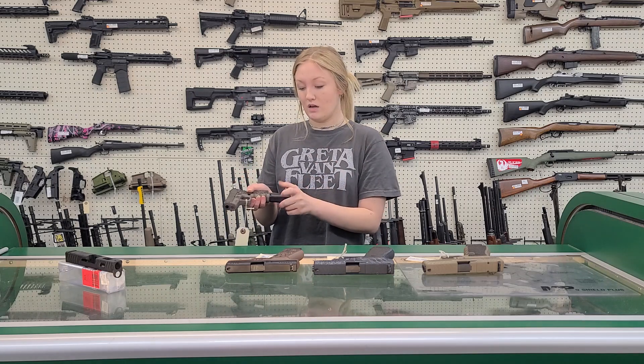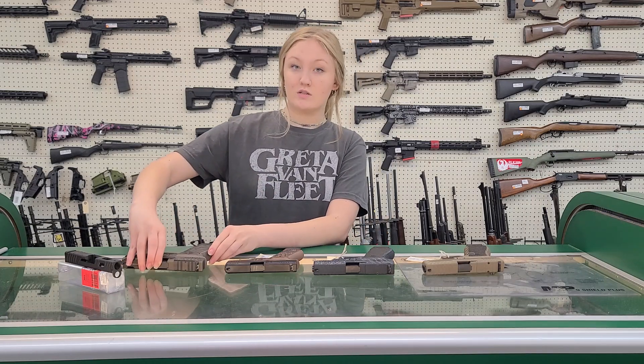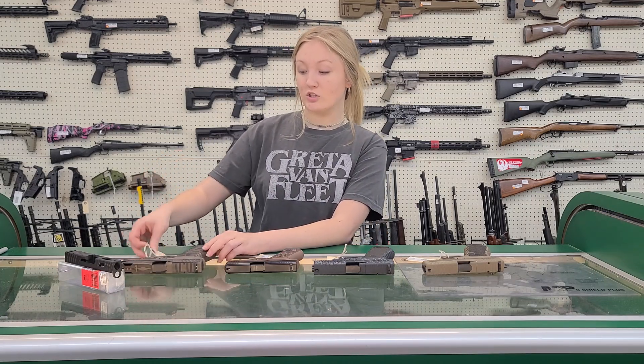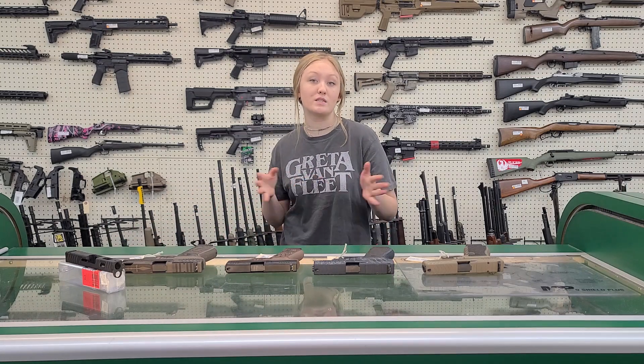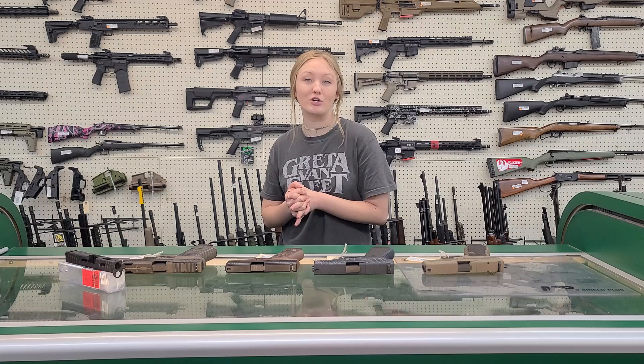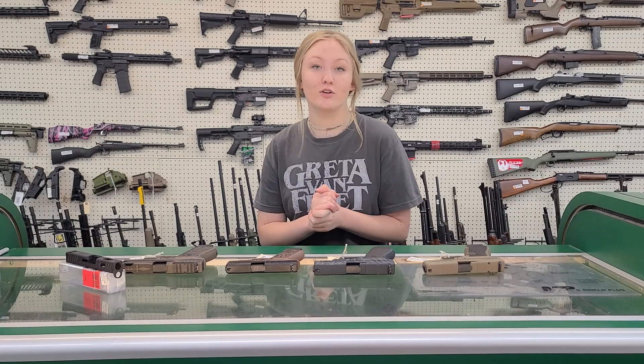These just came in. We do carry other Shark Coast tactical engraved guns that we've done videos about previously. So if you have any questions on whether we still have those, or if you would like to come in and see these, we are at 701 South G Street in Jonesboro, Arkansas, or you can give us a call or check us out on our website at Buck Snort Outfitters. Thank you.